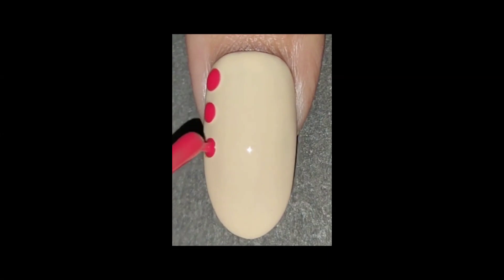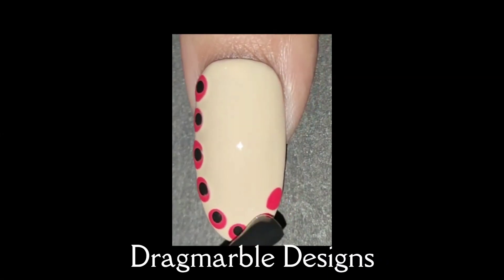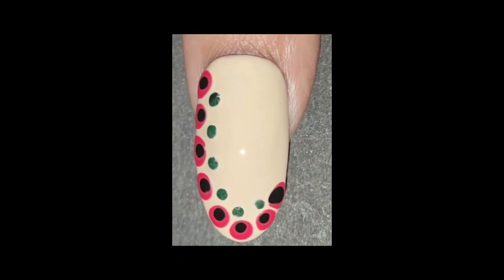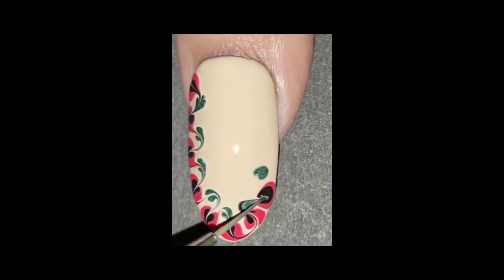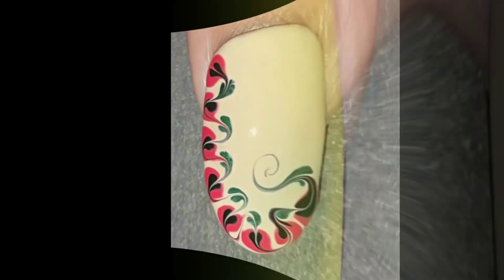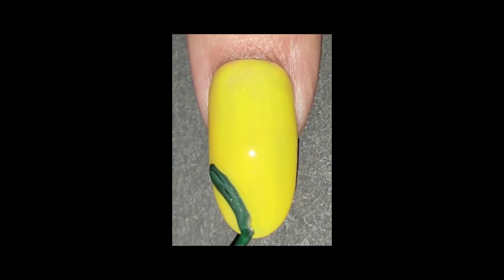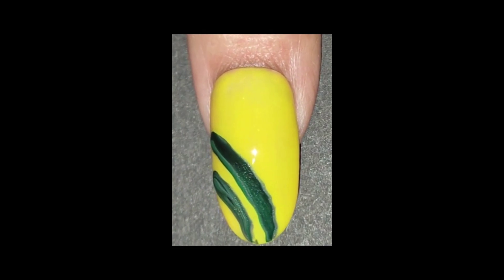How about this one? Nails with drag marble designs offer a unique and artistic approach to nail art. Drag marbling is a technique where you create marble-like patterns by dragging different colored nail polishes across a wet base color.